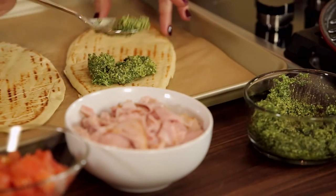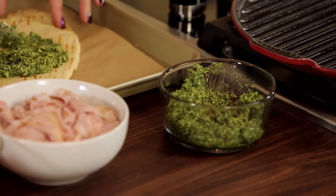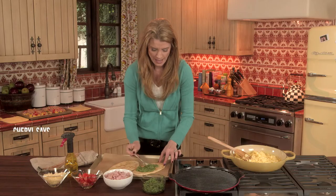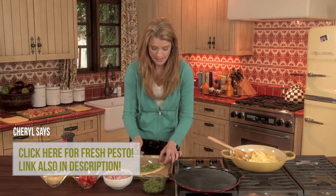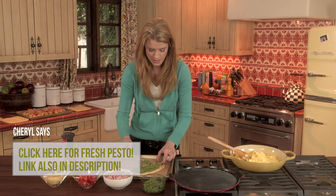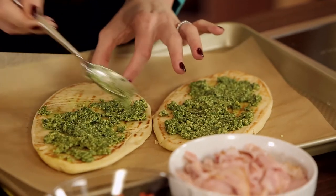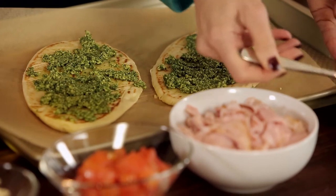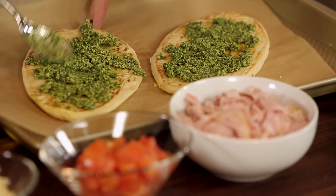And then the first step is to layer heavily a nice base of pesto. Now, I've made this fresh because there's just nothing easier and nothing better to me than fresh pesto. Check the link to my fresh pesto recipe. Layer this at the bottom. Mmm, smells so nice.